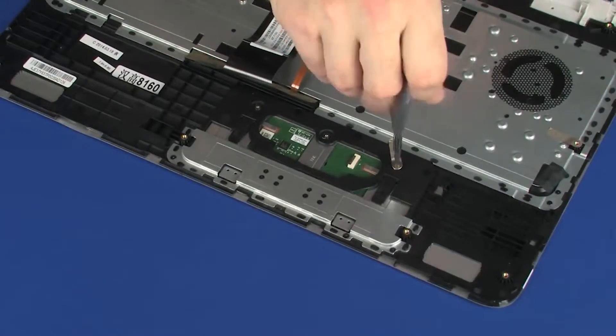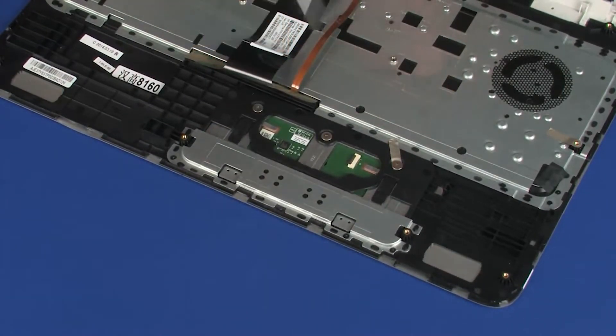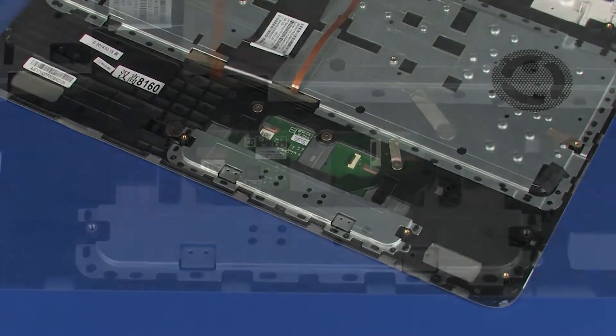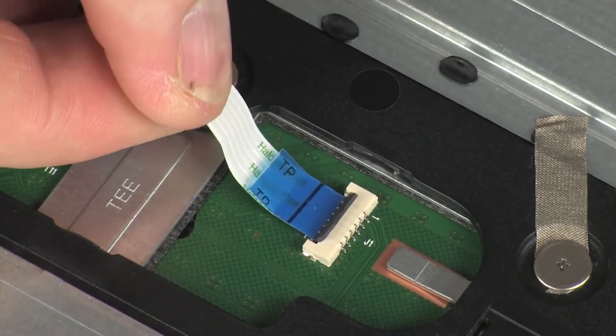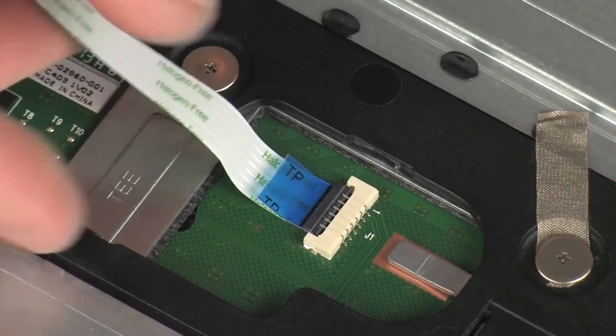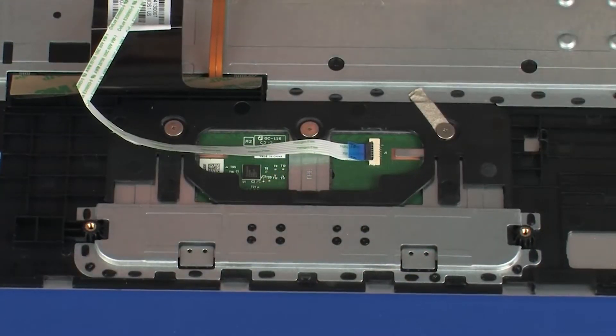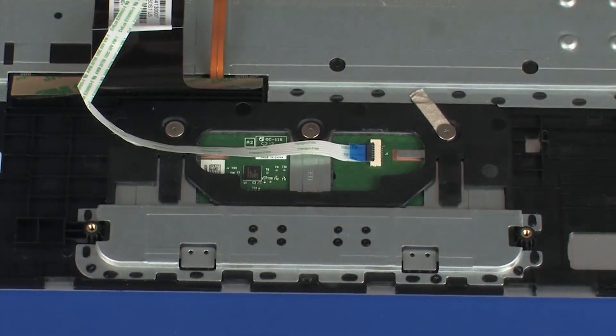Replace the three 2 mm P0 Phillips broad-head screws that secure the touchpad board to the top cover. Insert the touchpad board ribbon cable into the touchpad board ZIF connector on the touchpad board and press the locking bar down to lock the cable into place. CAUTION: Use care to prevent damaging the ZIF connector and ribbon cable.